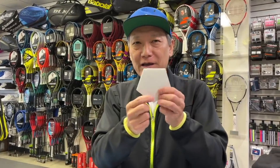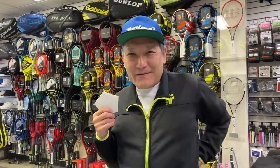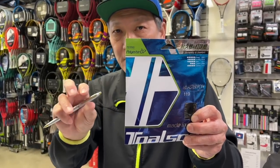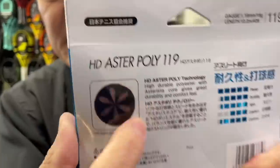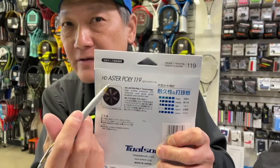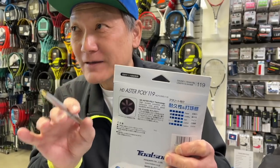Usually in the market, Hyper-G, RPM Blast — shaped polys using hard material bite the ball more. Everybody can imagine that very quickly. But hard material, of course, causes butt vibration, shoulder, elbow, and back issues. So our Devil Spin is my recommended string for any level player. It's the Aster Poly 119 — very thin and soft, the ball bite is easy. Recommended for any level player. This string also uses one string, two materials. The outer area is soft material for flying ball and reduced vibration. But inside, like a lotus root, it's a little bit hard material for power. It's Japanese technology.